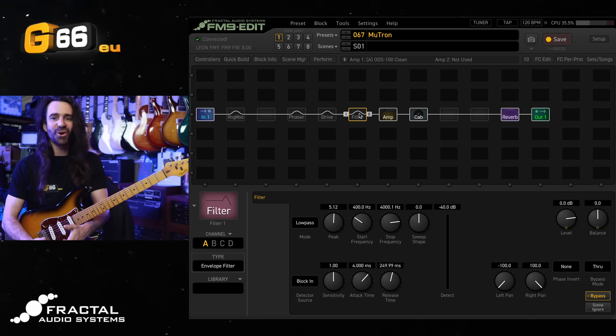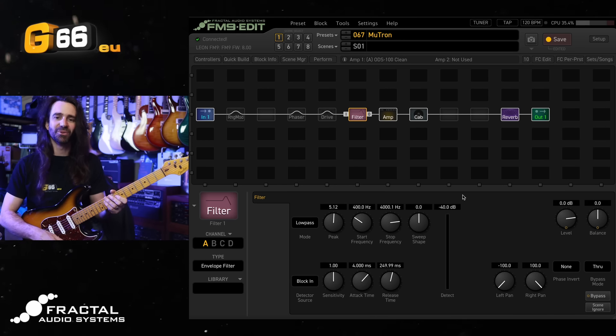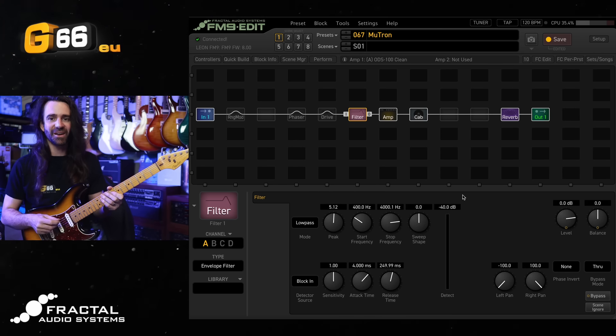This is modeled off a Mu-Tron envelope filter — probably the most famous and highly regarded envelope filter. Let's just hear it at the stock settings. I'll play some funky stuff on the neck pickup and then on the bridge pickup. This sounds super funky and silky.